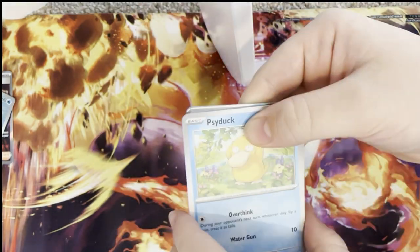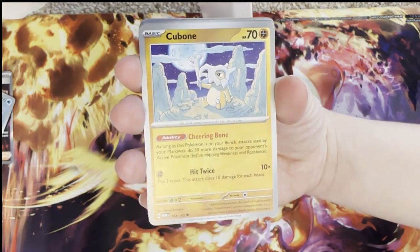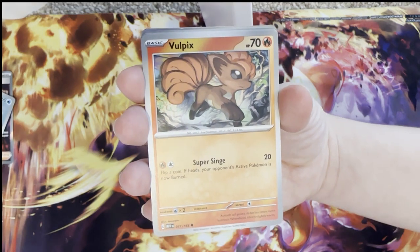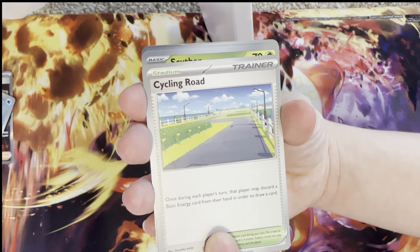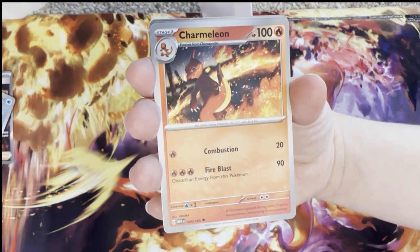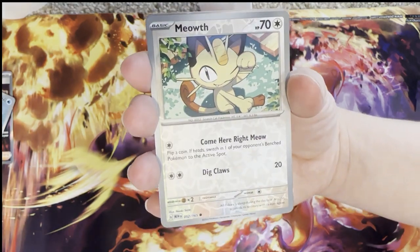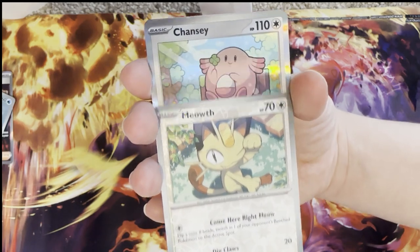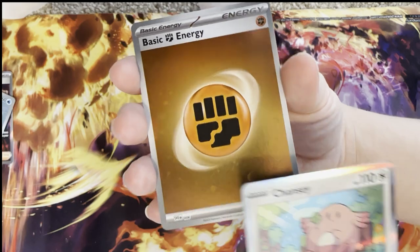Let's see what her last pack is going to have — come on Zapdos EX! Cubone, Vulpix, Magnemite, Cycling Road — that's new — Cypher — that's also new — Charmeleon, come on Charizard, Butterfree, Meowth, and the final card is a holo Chansey. Last pack luck is non-existent.